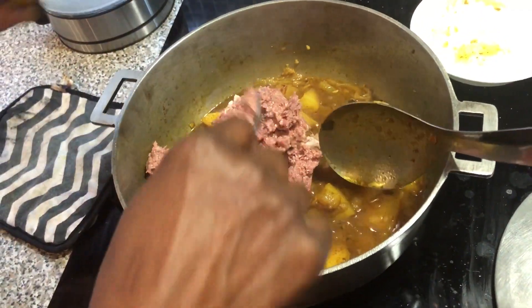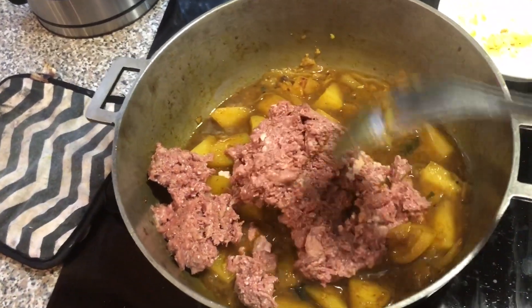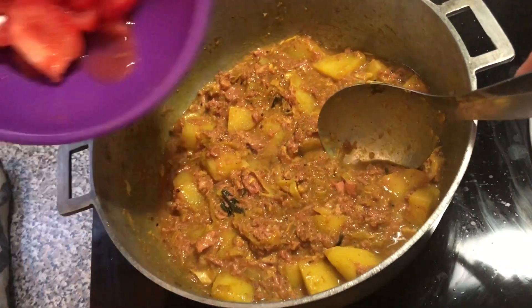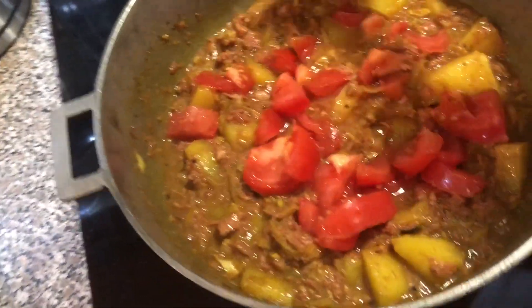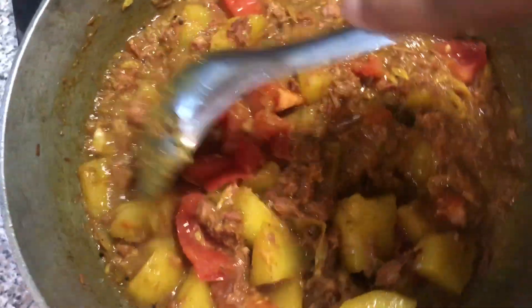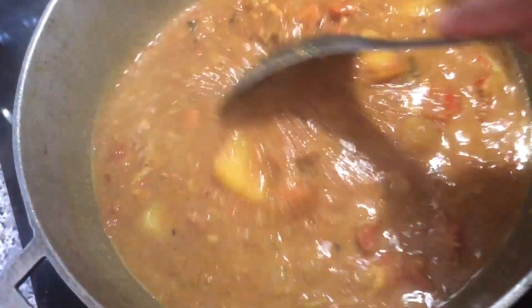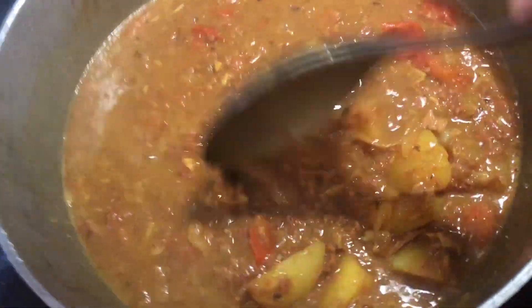Once the aloo has fully cooked, we're going to go in with the tin mutton and just mix that in. This is actually one of two ways of making tin mutton — this is the curried version. Once the mutton has mixed in, we add a bit more water and chopped tomatoes, and allow this to cook for 10 minutes, adding enough water to create the surwa that you desire.